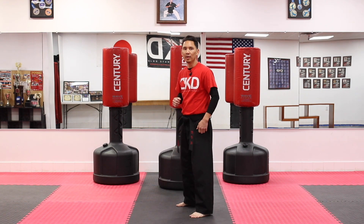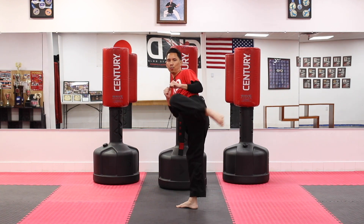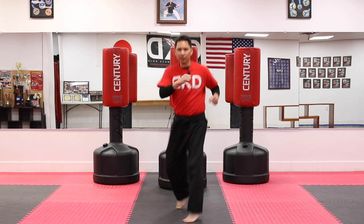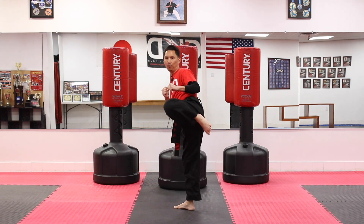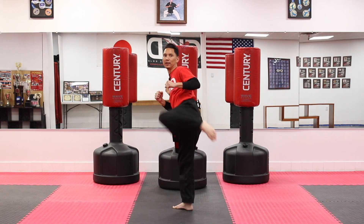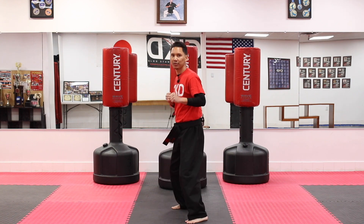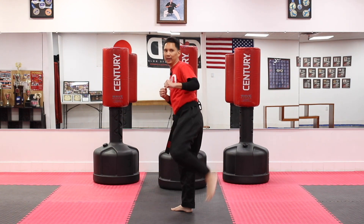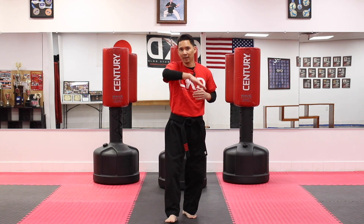Moving on to the other side — we're going to use both legs so that we can get evenly good. Get into your right fighting stance, hands are up. Ready? One kick, switch switch, two kicks, switch switch, three kicks, switch switch, up to four, switch switch, five kicks. Then going back down: four kicks, three kicks, two kicks, and last one kick. As you get better, more advanced students can go from five kicks up to eight or even ten for a more challenging workout.